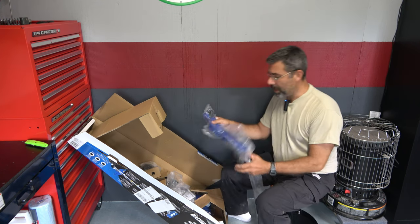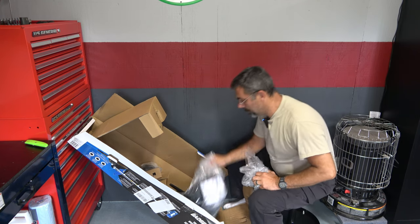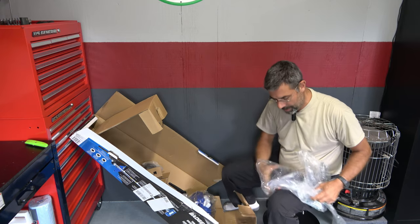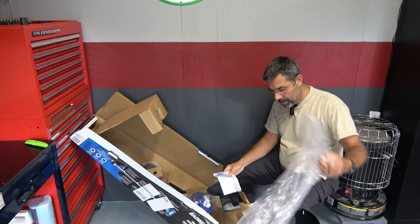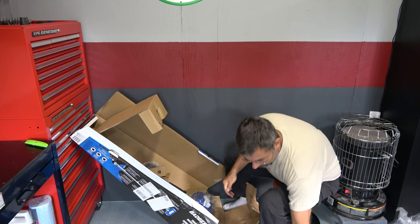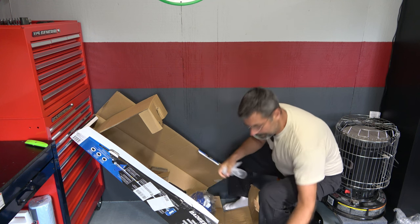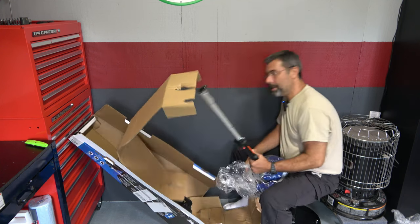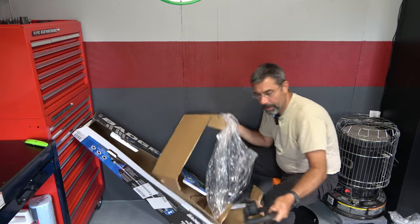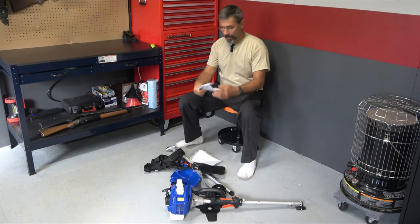I'll move the camera back once we get it all unpacked and go ahead and assemble it for you. There's a harness — I won't be attaching it, I can't stand these things, but my wife likes to use them. Wow, we've got a bunch of stuff to assemble. It does have a metal cutting head, here's the regular trimmer head, and here's the main piece and the handle.